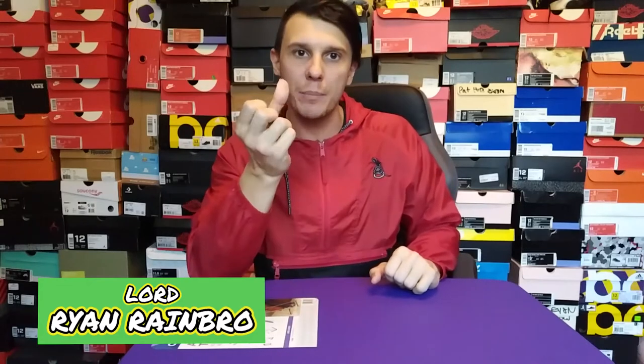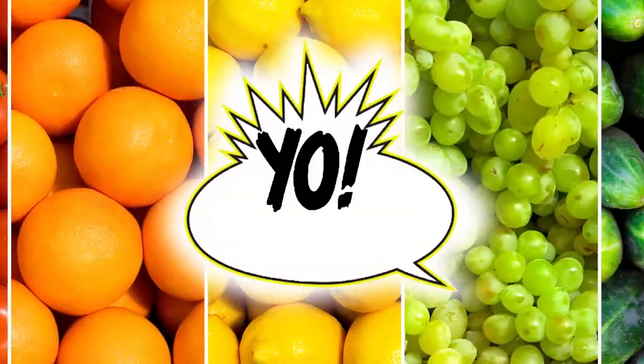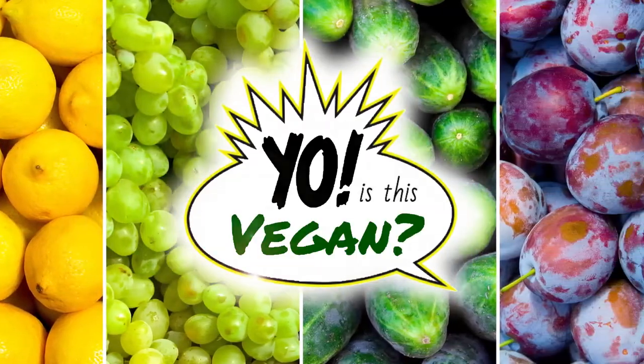Hey guys, welcome back to my YouTube channel, this time on YouTube.com. That's right, moving on up. You're watching Yo, Is This Vegan? For the answer is always yes, and the snacks are always fresh.